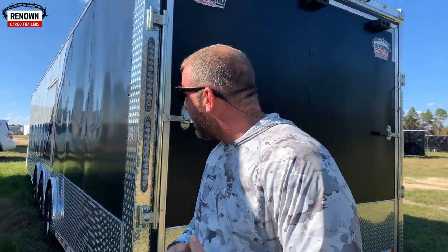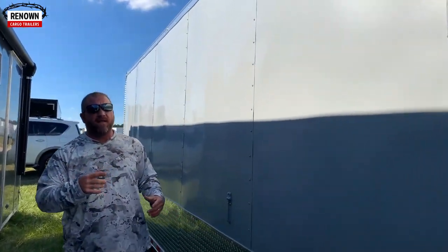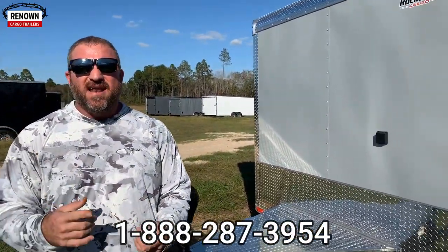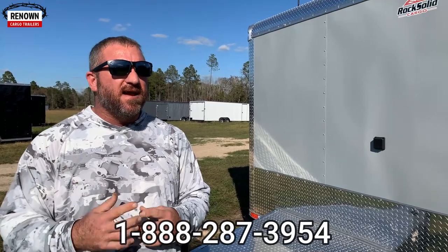Again guys, this is a 36-foot triple axle spread torsion race car trailer. If you're looking for something like this, give us a call — we do stock race car trailers. Right now if you were to order one, I think we're about 16 weeks out on custom option trailers. But we keep these stocked so customers don't have to wait as long. You can reach us at 1-888-287-3954, and we've got 12 sales reps who will take great care of you.